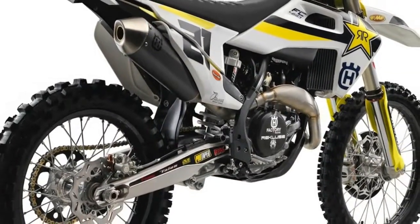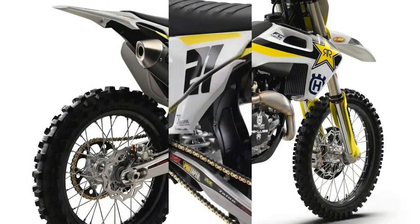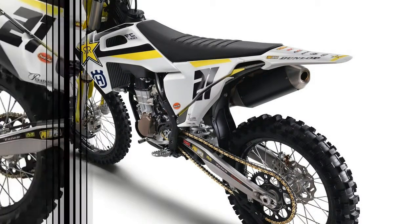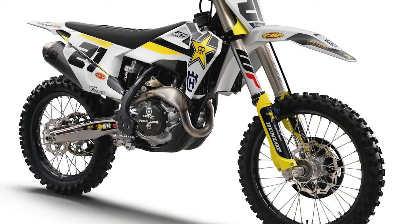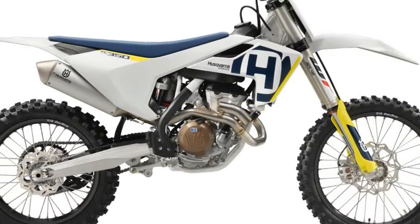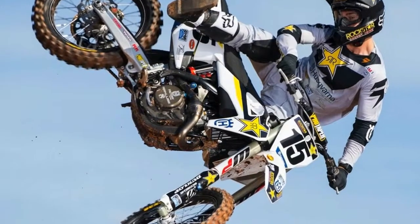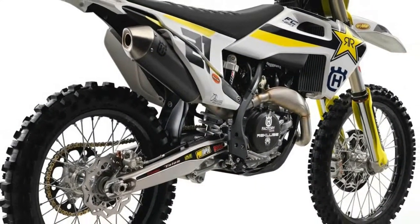To give the Rockstar Energy Husqvarna Factory Racing Team a better starting point for the Monster Energy AMA Supercross Series, Husqvarna introduced the 2018 Husqvarna FC 450 Rockstar Edition less than a month before the series opener in Anaheim. Riding for the team are Jason Anderson, who finished 2017 in 4th place, and Dean Wilson. Anderson and Wilson attended the introduction at the OA Skyspace in downtown Los Angeles.